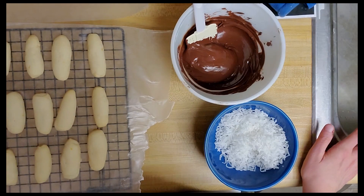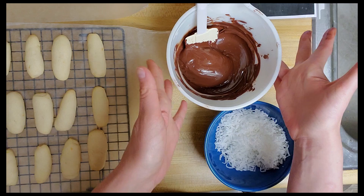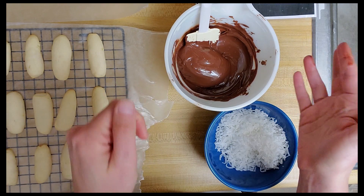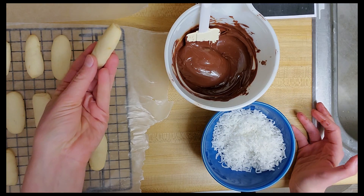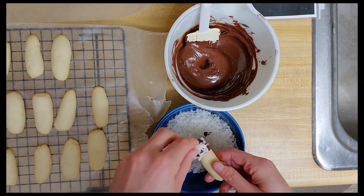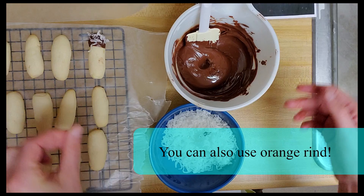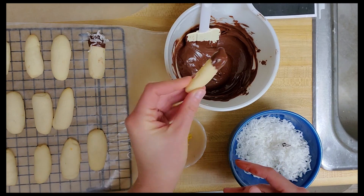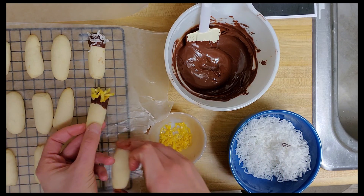My cookies are all cooled now and I have my chocolate chips here in a heat proof bowl. I've melted them in the microwave — I put them in for a minute and stirred halfway through to make sure all of the chocolate chips melted. Now I'm ready to begin decorating. I'm going to take a cookie, dip the end in the chocolate, and then sprinkle some coconut on the end. If you are not a fan of coconut you can substitute some orange rind — same thing, dip it in the chocolate and then put a little orange rind on there instead.